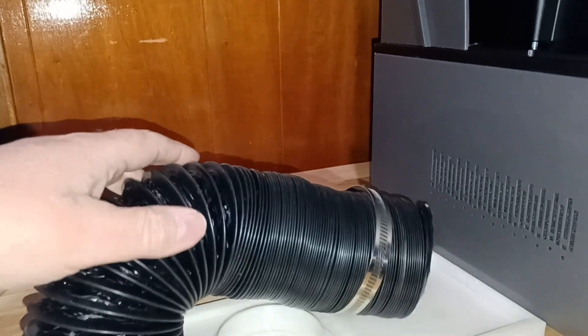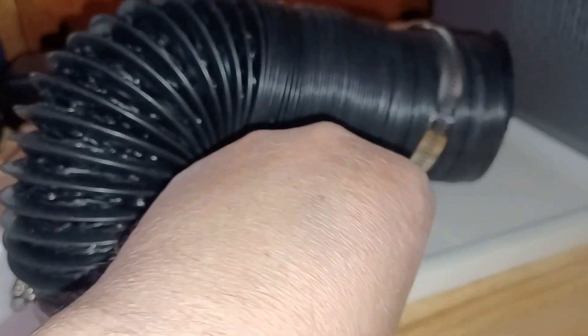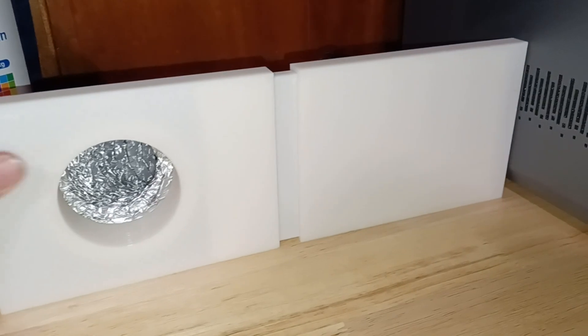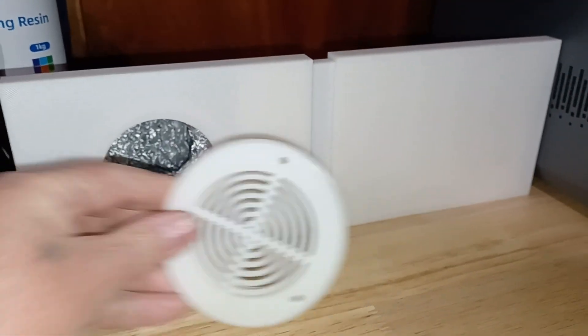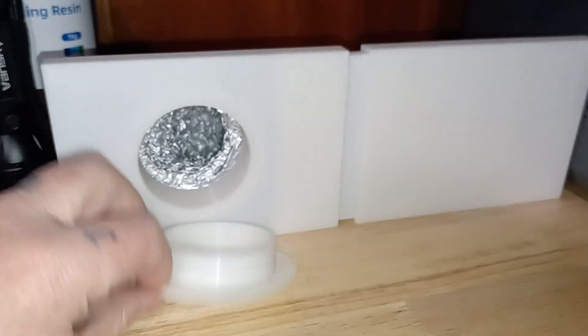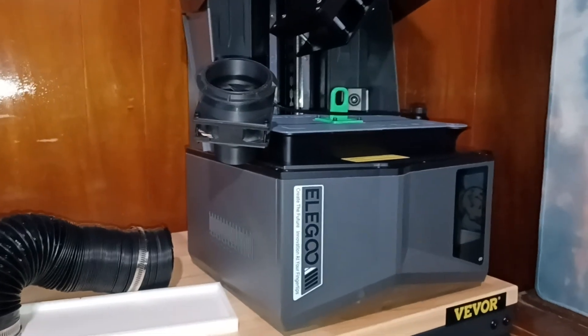I've got a hose that I'm going to attach to it and run out the window. I built this to go into the window — I don't want any lizards, bugs, or rats getting in, so I made a cover for it. That way I can vent the resin smell because it gets pretty strong in here.